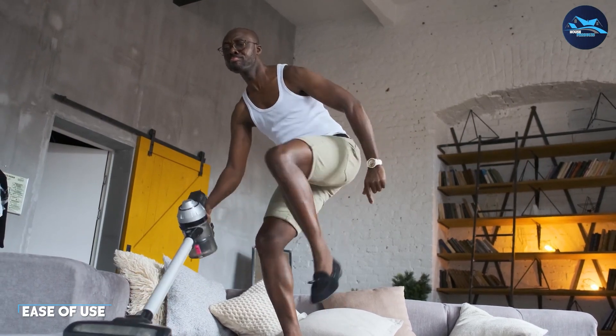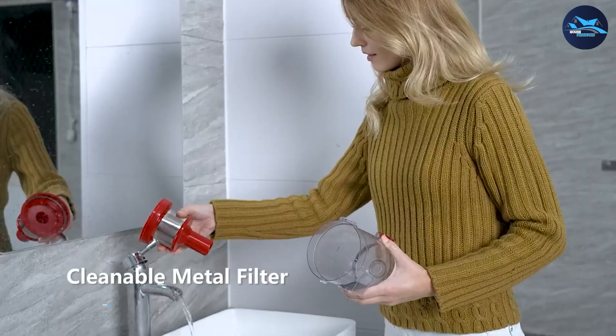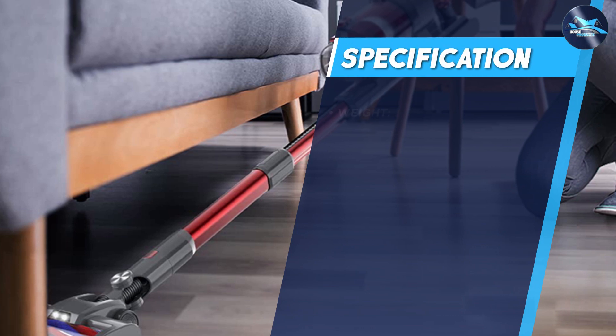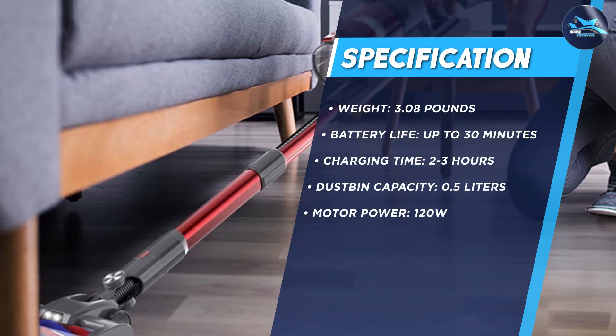One of the best things about the FiKey Cordless Vacuum Cleaner is its ease of use. The vacuum cleaner is simple to assemble and comes with clear instructions. Its lightweight design makes it easy to carry around, and the swivel head allows for easy maneuverability.